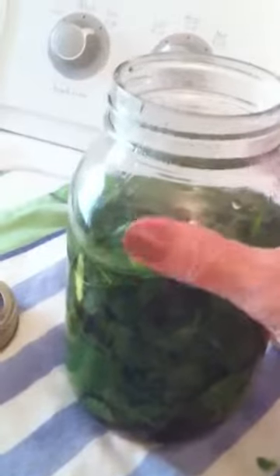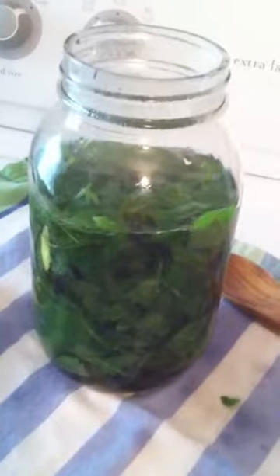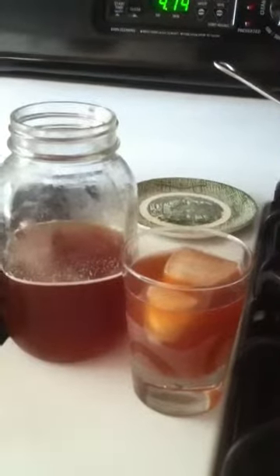I gave it a stir, so now what I do is just wait until it cools — let it sit here and steep until it's cool — and see if I need to add any sweetener or even maybe a little lemon juice. They suggested that, so we'll see what happens.